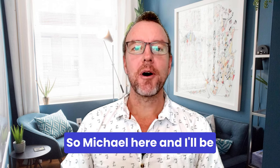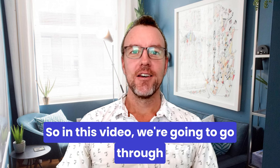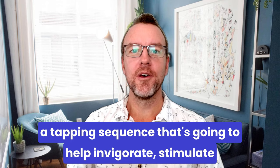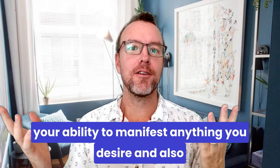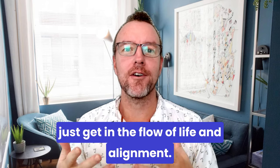Hello and welcome. Michael here, and I'll be your guide for all things EFT. In this video we're going to go through a tapping sequence that's going to help invigorate and stimulate your ability to manifest anything you desire, and also just get in the flow of life and alignment.